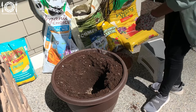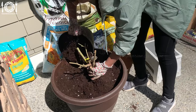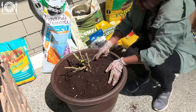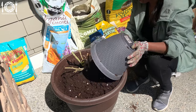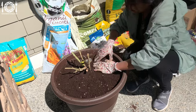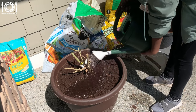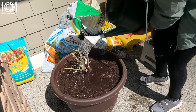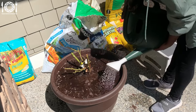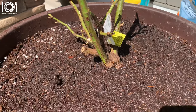I use Biotone Starter while planting almost all of my plants. Carefully spread out the roots, place them in the center of the hole, and backfill with the amended soil. Position the plant so that the graft union — the swollen area where the rootstock and rose variety meet — is slightly above the soil level. As you fill the hole with soil, gently tamp it down to eliminate air pockets, but avoid compacting the soil too tightly around the roots. Water the newly planted rose thoroughly to settle the soil, keeping it consistently moist especially during the first few weeks. You can also apply a layer of mulch around the base of the rose plant to retain moisture, suppress weeds, and regulate soil temperature — leave a small gap around the stem to prevent rot.